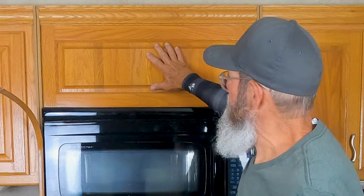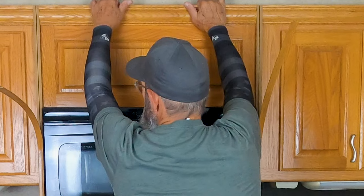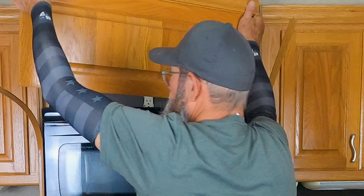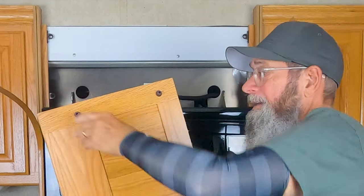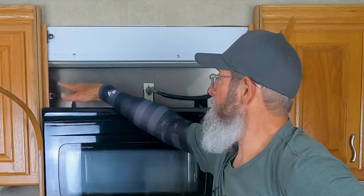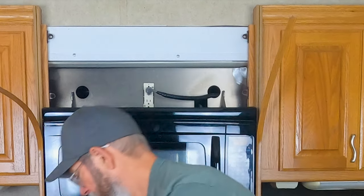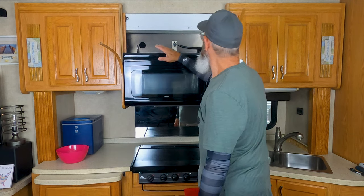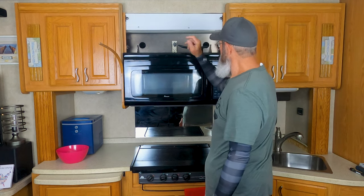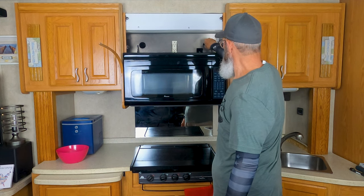Now we can remove this cabinet face here — it's a false cabinet face, and this one is fairly easy. It has pegs and receivers, which makes it easy to take off. Now we have access to the mounting plate. Make sure you secure the breaker and unplug, just to get it out of the way — I'm going to tuck it back here.